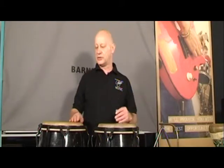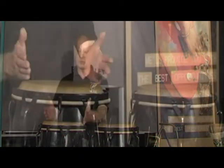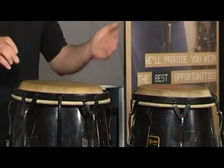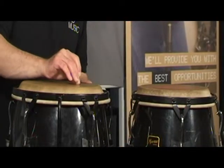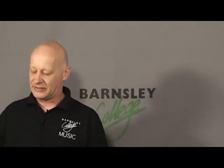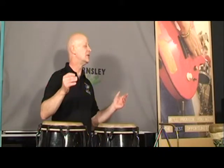The last thing I'll demonstrate is the slide on the conga. You need quite a slack tension on the bigger drum to achieve this. It's very similar to a thumb roll on the tambourine — you get the finger to vibrate on the drum head, and that creates a quite eerie slide sound.